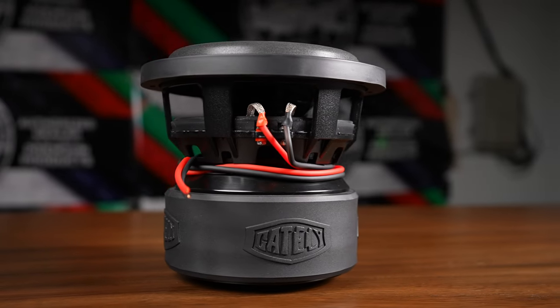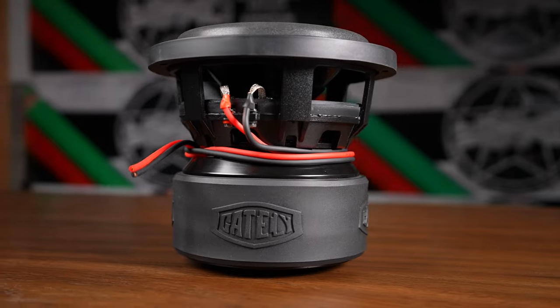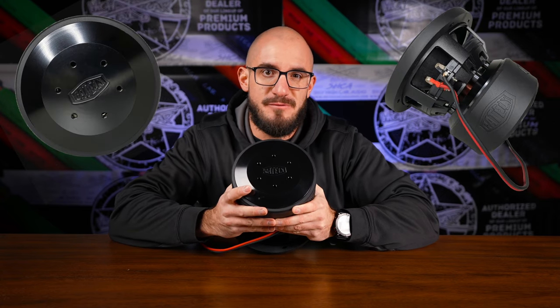I just can't get over how big this thing is. On the motor here, we have three stacks of Y35 ferrite. We also get the Gately Shield on the boot, and in addition to the Gately Shield in the middle of the motor, we also get some precision cut holes around the 2.5-inch 4-layer high-temperature voice coil.